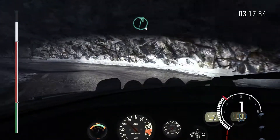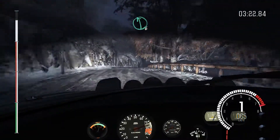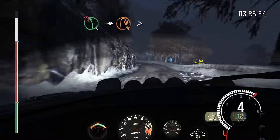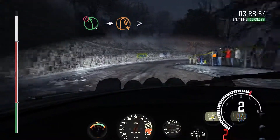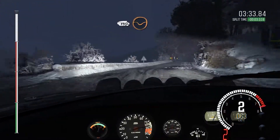Media hairpin left. Right 6, over crest. Left 6, crest. Portion left 5. Into cap and right, tightens. Versus mark, barely time, on 90 through dip. Long.